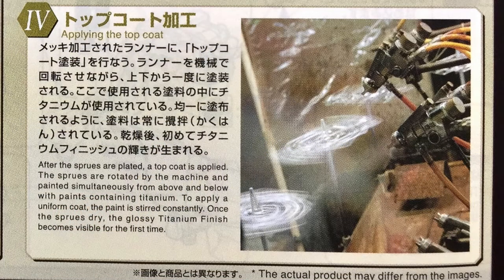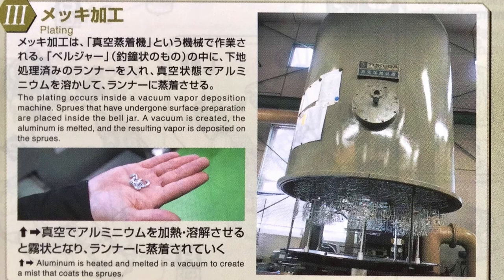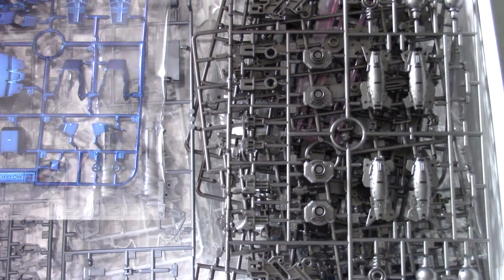So basically they actually put actual titanium inside the finish, which is awesome. They also use aluminum — aluminum is heated and melted in a vacuum to create a mist that coats the sprues. A normal Gunpla modeler will not be able to create this finish without having a vacuum chamber to coat the sprues correctly. But yeah, this kit is awesome and amazing.